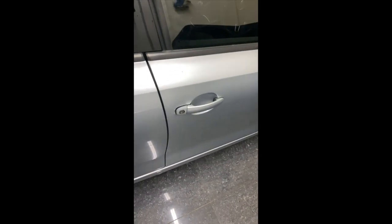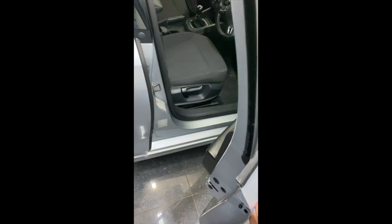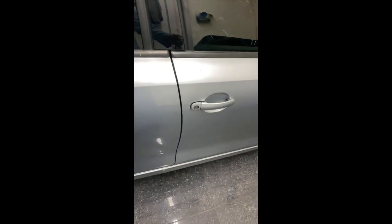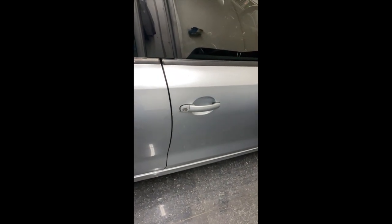We've finished repairing our VW Mark 6 Jetta door lock — it's time to test it. That is unlocked, and now it locks with the key. Like and subscribe, thanks for watching the video, and leave a comment.